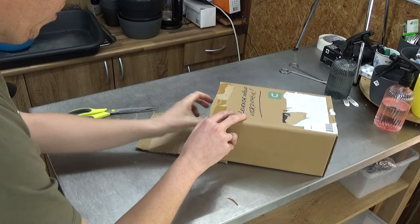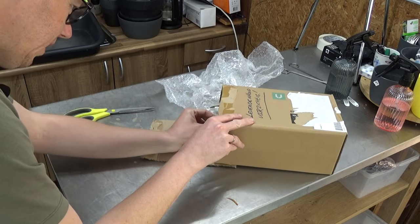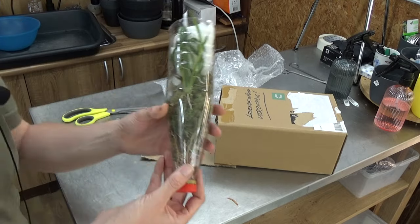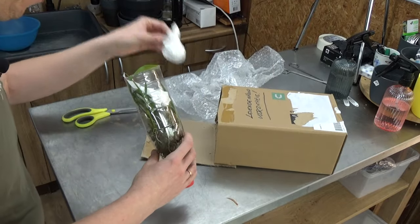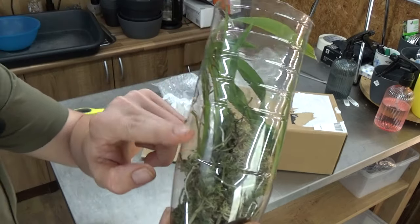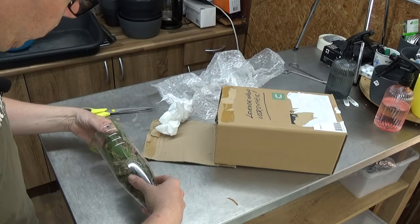Let's have a look. Some wrapping paper. And here we go — there's the first one. An orchid in a bottle. This is the first time I've ever received an orchid in a bottle. I can see new growths on this one and some other bulbs here, so that looks well.